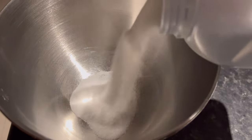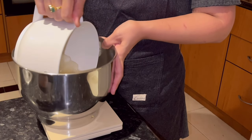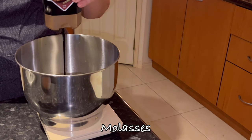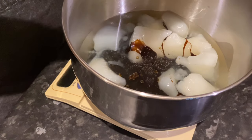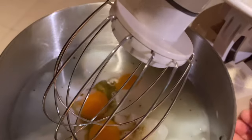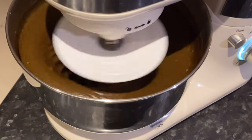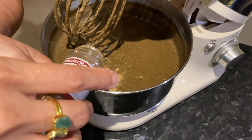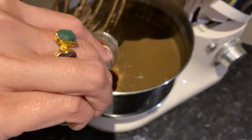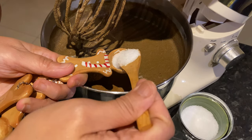The first thing you need is caster sugar, then you have your melted kofa, then some molasses, some eggs, and then you mix all these wet ingredients. I'm making three batches here. Now it's time to put the spices — we use ginger, cinnamon, nutmeg, cloves and some salt.